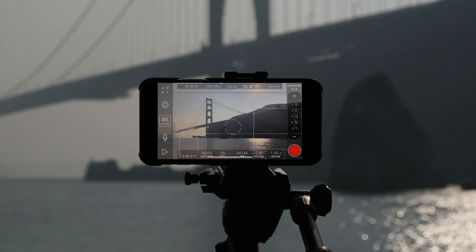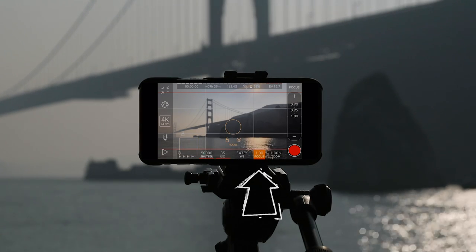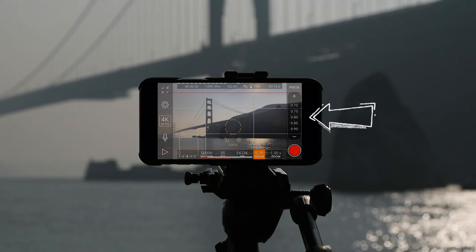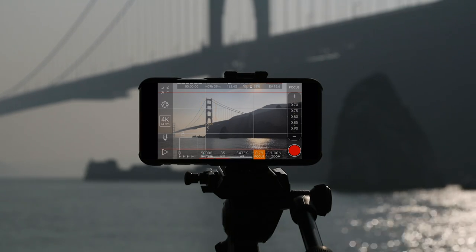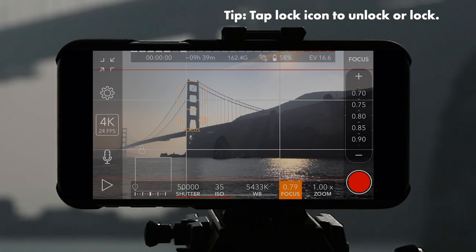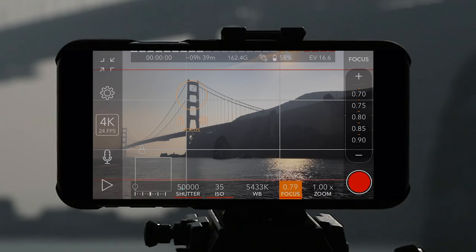A really cool function is focus. If you tap on focus you can actually make the scene out of focus and then back in focus just by moving the slider. If you tap on your subject it'll focus in that area. What's really cool is you can actually lock the focus — just tap to lock it and it locks the focus in place, which is really awesome.